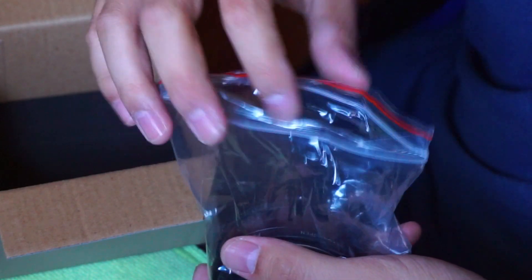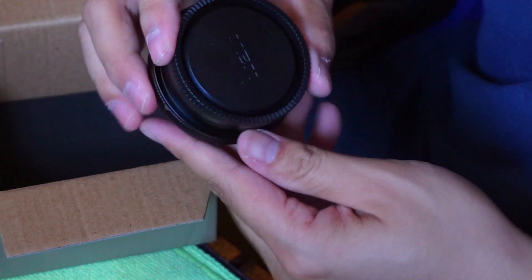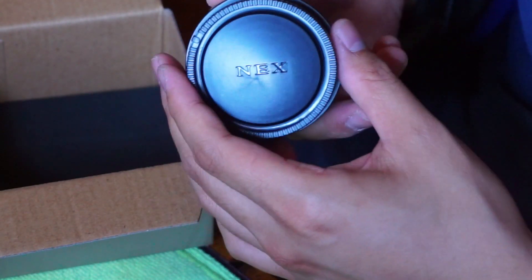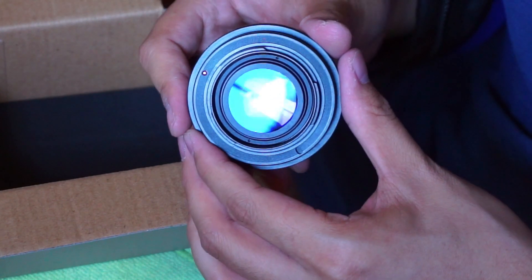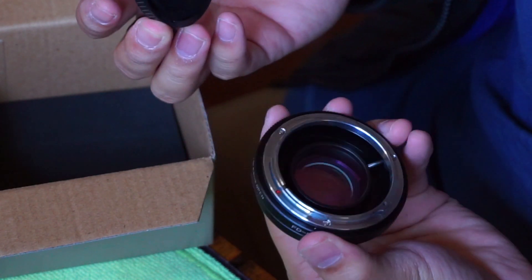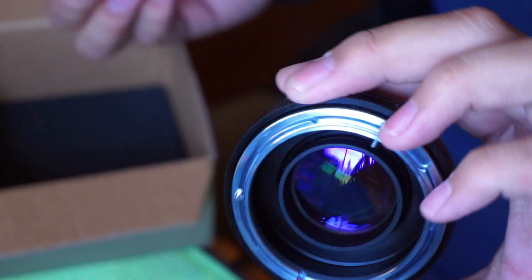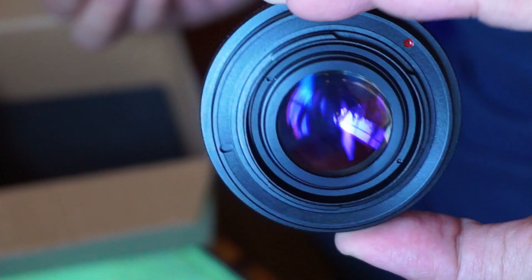The Ziploc bag isn't even closed all the way — that's all right. You can see it says 'NEX' on it. Wow, that is nice. I never got one before but it looks really good.